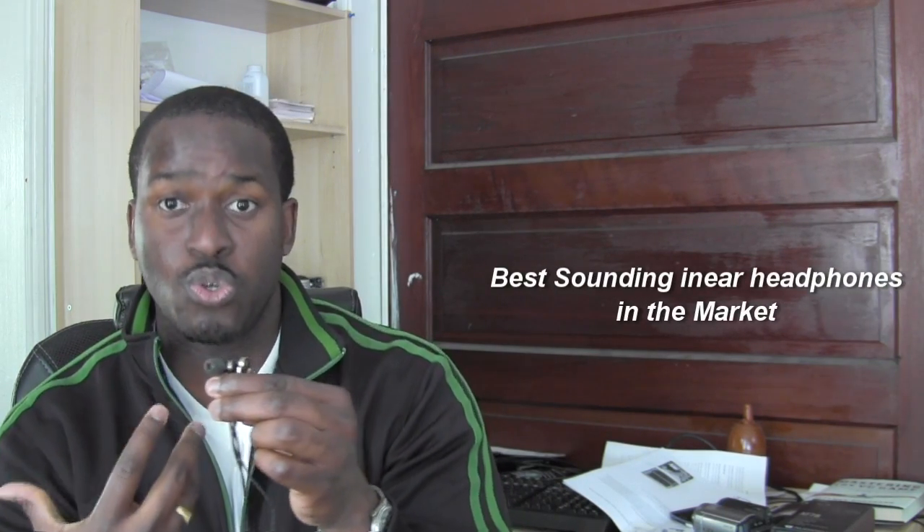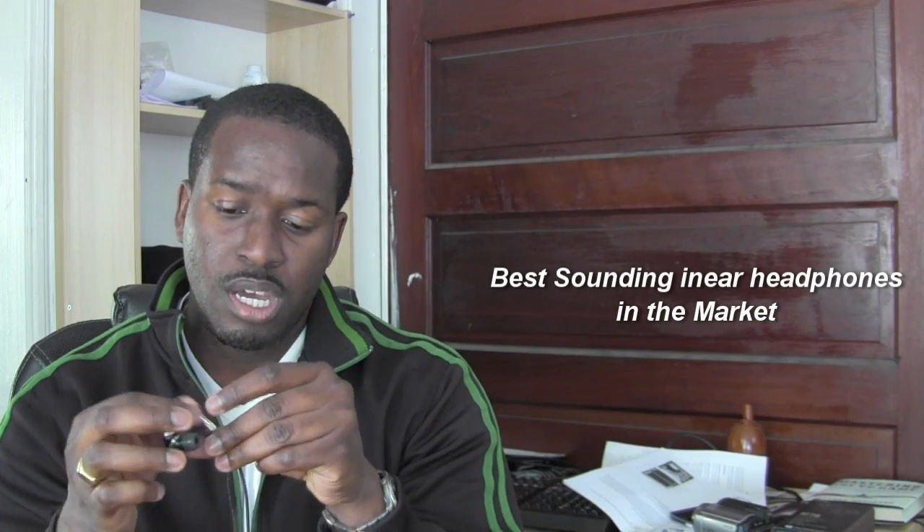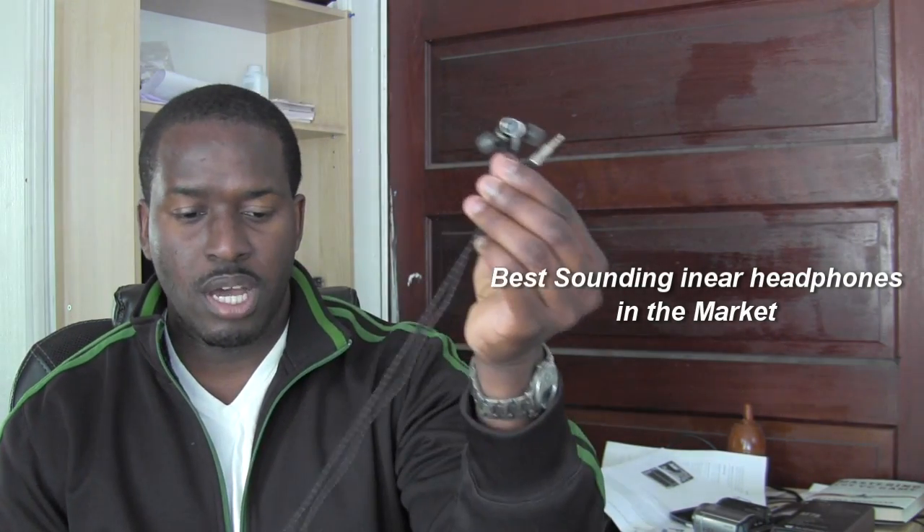It doesn't matter what genre I tried — I still got the same quality across the board, and I really like what they've done with these headphones. They don't come with a call-answering feature, which is fine with me. Some people say they're spending $200 and want to answer calls, but I think if you're spending that much on headphones, you want to enjoy the music quality. The focus on that is a good call, because there is absolutely no distortion.